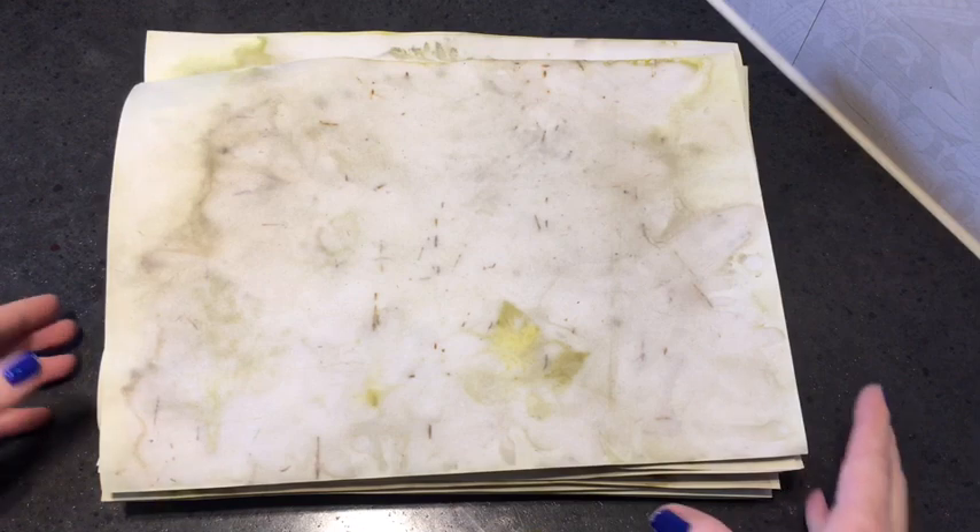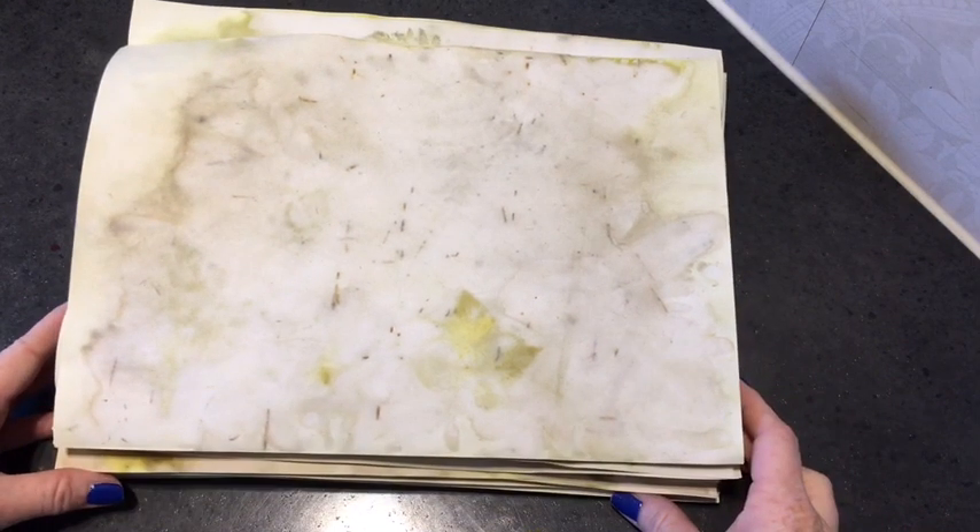Hi everyone, it's Svenke and here I am back with part two of my EcoDye process. It's a couple of days later and I am very sorry — I lost my entire video where I shared the revealing of the papers when they were wet.